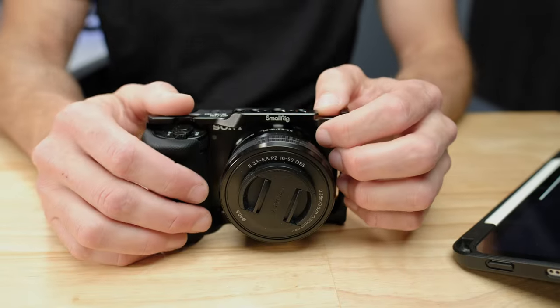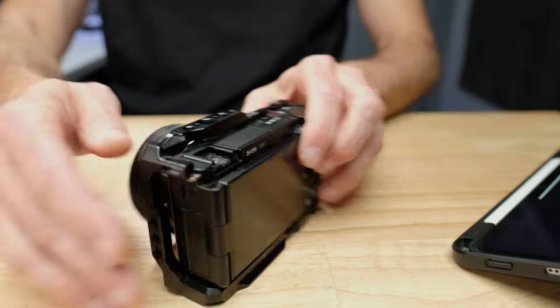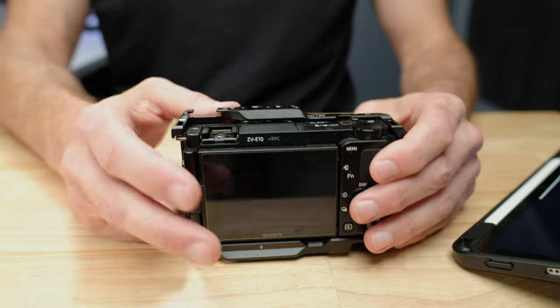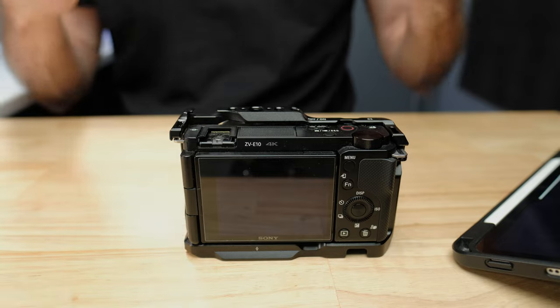The first thing that sucks about the ZV-E10 is the fragile screen on the back of the camera. This is something that is common amongst almost all cameras — the screen on the back is the most likely thing to break. This screen is nowhere near as robust as it would be on your phone or your tablet, and you know how often those break.